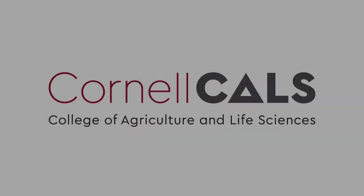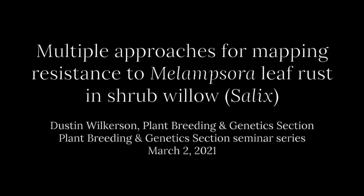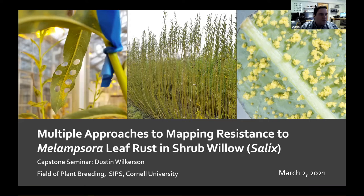This is a production of Cornell University. Thank you, Larry, for that introduction, and thanks to all of you for showing up to hear my capstone seminar. As Larry said, I have been working on mapping resistance to willow leaf rust in shrub willow.